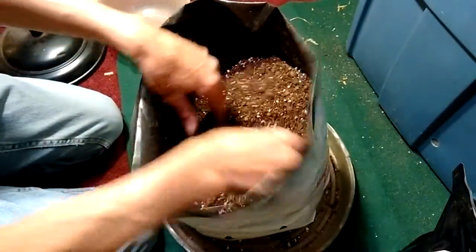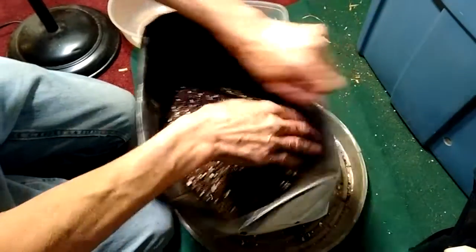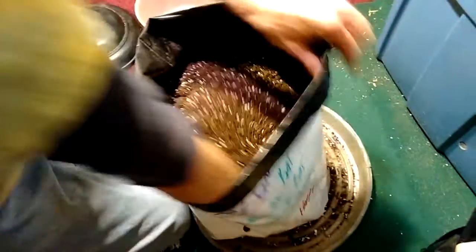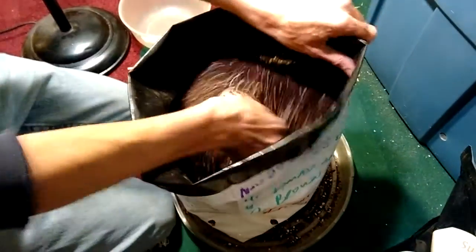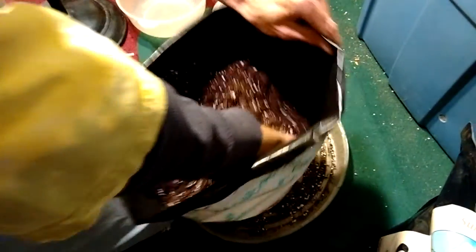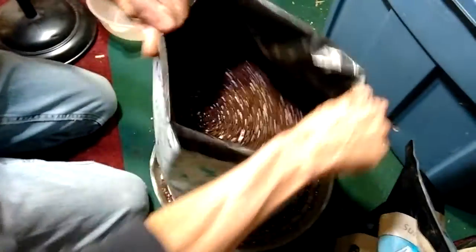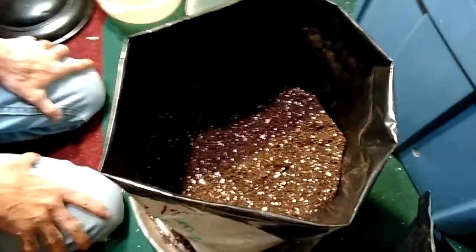Once I get a somewhat decent mix going, you can see the difference in the dirt color — the stuff with nutrients in it is a lot lighter. I want to make sure I get all the corners of the bag, so I run my hand down the inside and pull up, spinning the bag around. That way all the nutrients get mixed in good and even, no hot spots. Give it a tap down — that's what I call stacking my bag. That's all my flowering nutrients.